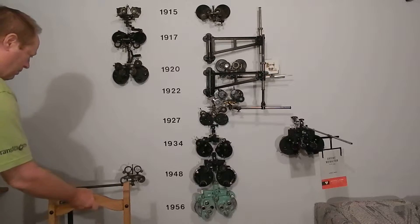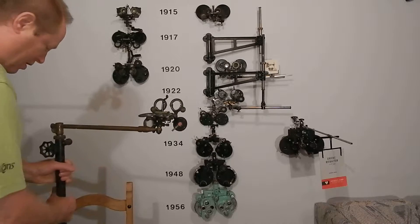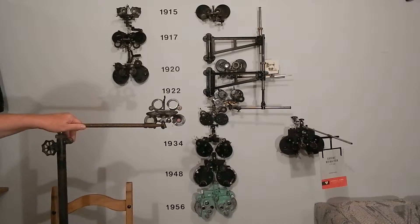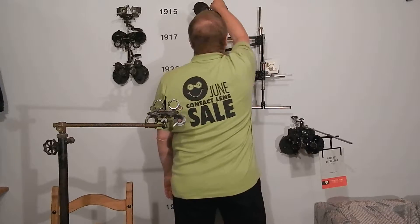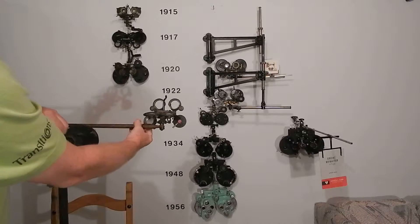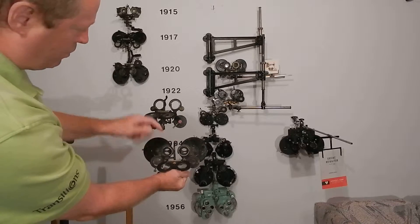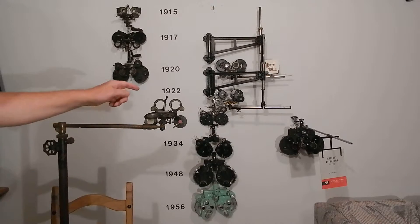Let me show you what that looks like. This is the 560 — it came out around the turn of the century, 1905–1906. Meyerowitz was selling these in his catalog in 1903. Comparing it to the 570: forehead rest, Stevens phorometer, Maddox rod, Risley prism — they're exactly the same. You can see: forehead rest, forehead rest, and you've even got the mechanism for inserting trial lenses — this is basically a trial frame.